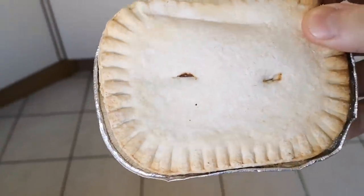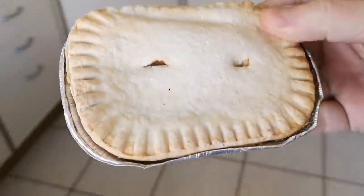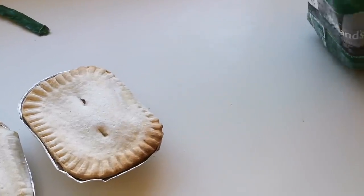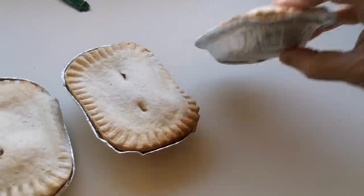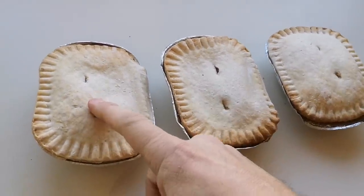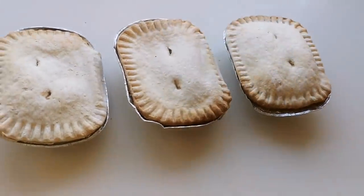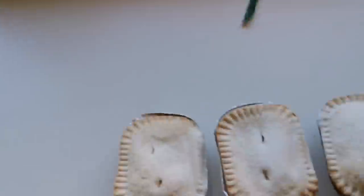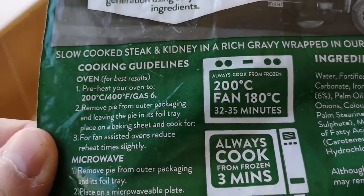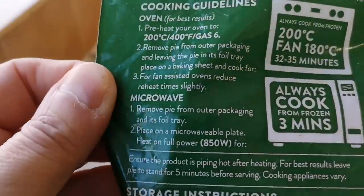I'm going to get three out because I'm going to have three pies - don't worry, no pies will be not consumed in this experiment, that is for sure. So I'm going to do one in the microwave, one in the oven, and one in the air fryer - see what it's like. I'll go through the process of the air fryer, the oven one's simple, and I'll go through the microwaveable procedure as well. There are the cooking times for the oven.